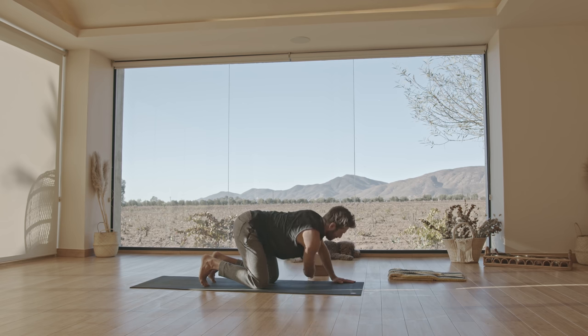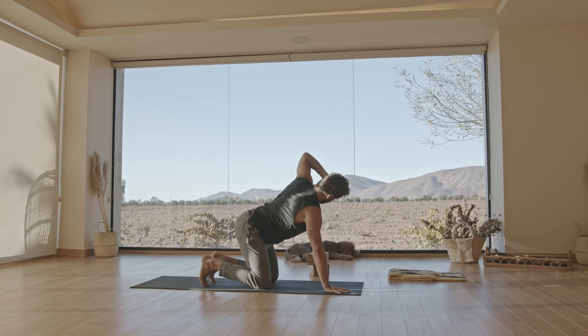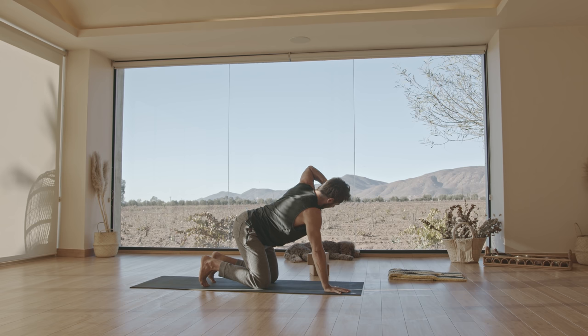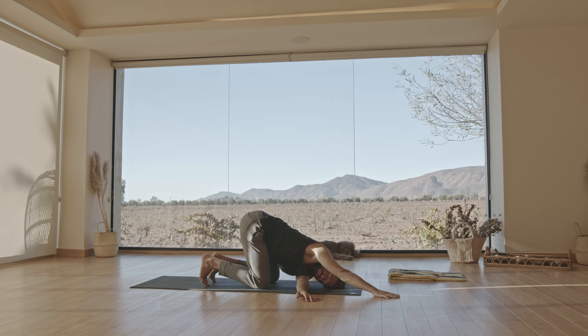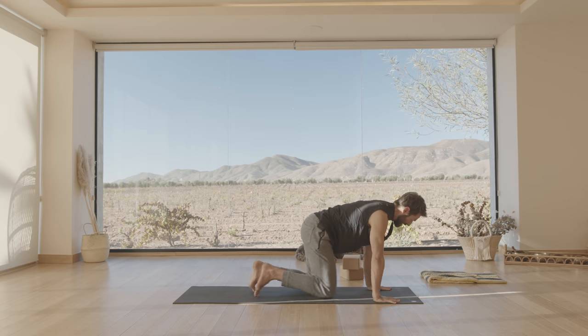Come back up. Change sides — left hand behind your head. Exhale. Inhale, twist open. Exhale. Inhale, twist open. And exhale. Slide your arm, hold in the upright. Or slide deeper. Come back up. Cross your legs and sit back. Being able to twist like this is important.